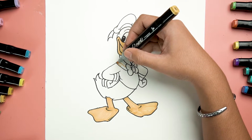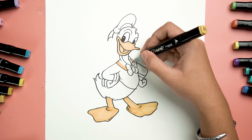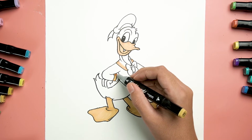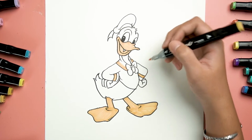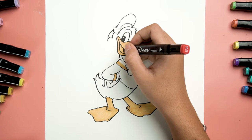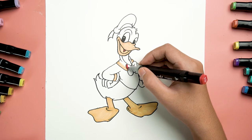Now come to another yellow part. Start painting half of his bow tie like this, then these two stripes right here. Now use a red color for the tongue, followed by his fluffy bow.